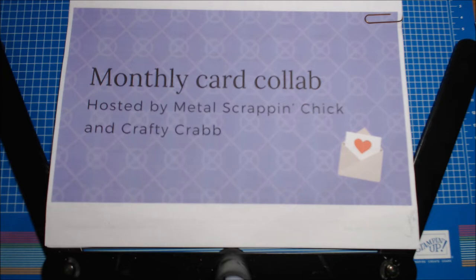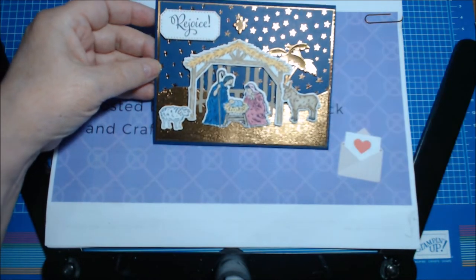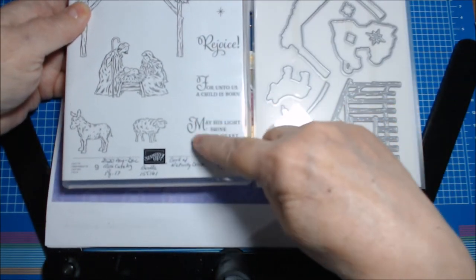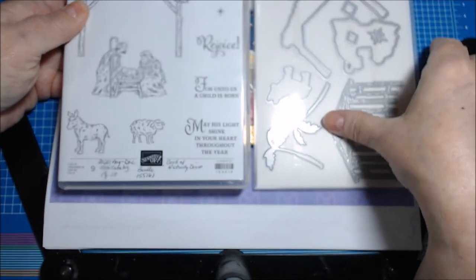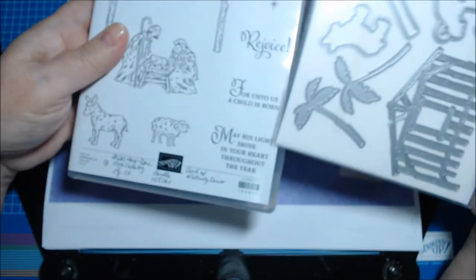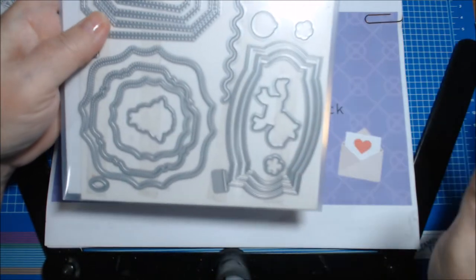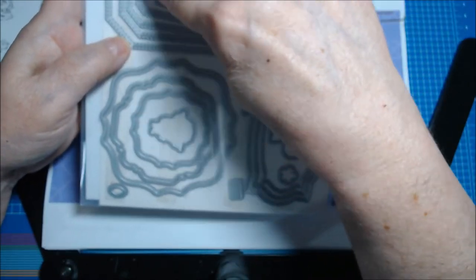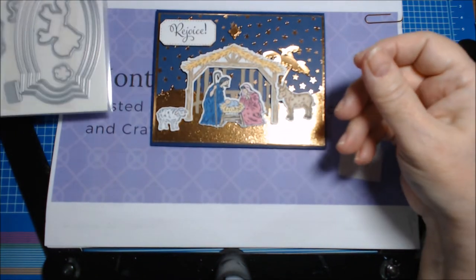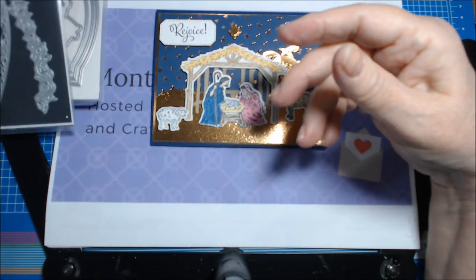Here it is! I told you on Friday night on my live that I would use the Peaceful Nativity bundle, and I did. I used every stamp except 'May His Light Shine in Your Heart Throughout the Year,' and I used every die except those two stars, but I did use the stamp that coordinates with those two stars on the inside of the card. I love this set — it takes a little time. I also used the smallest stitched shape from the Hippo and Friends dies and a die from the Curvy bundle.